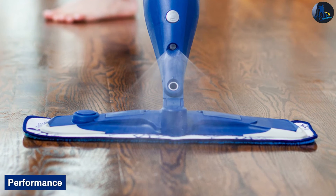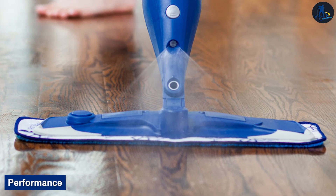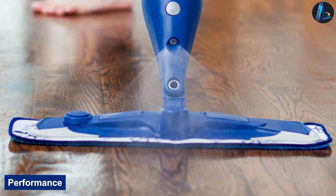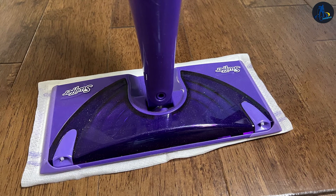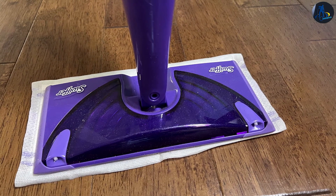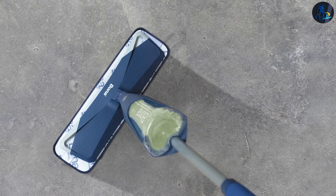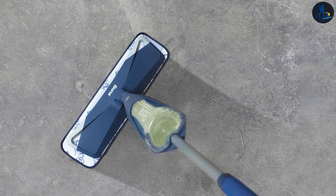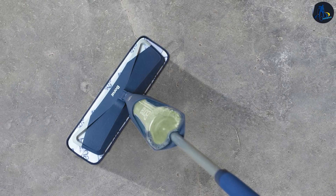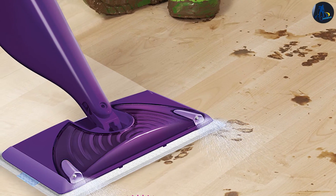Performance: The Bona Hardwood Floor Spray Mop and the Swiffer WetJet are two of the most popular spray mops because they both do their job very effectively. To find out which one performs better, they were tested head-to-head on several floors with varying levels of cleanliness. There are two critical differences that impact performance: first, how each mop sprays the cleaning solution, and secondly, the material of the mop head.